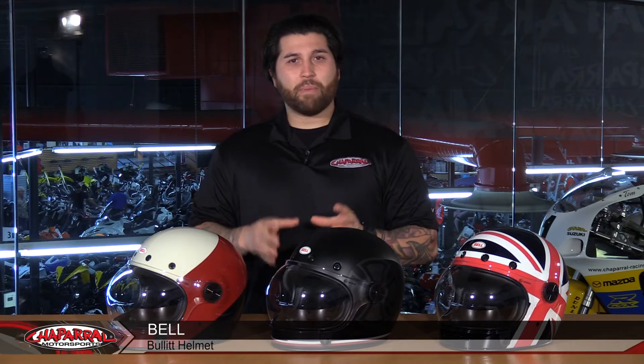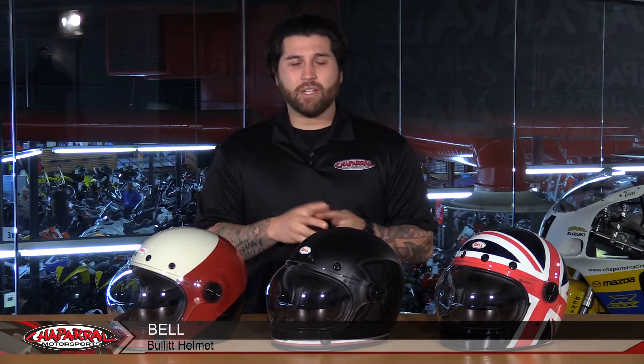Hey everyone, I'm Matt from Chaperone Motorsports, and today we have some new colors on the Bell Bullet for 2017. Let's have a look.